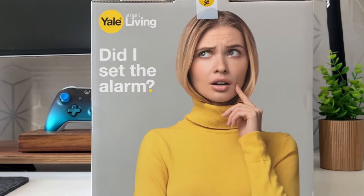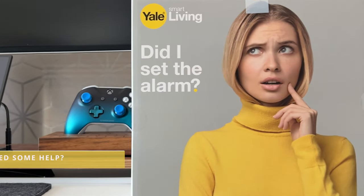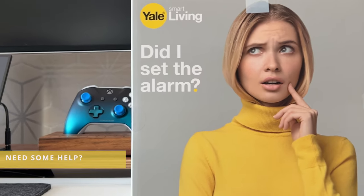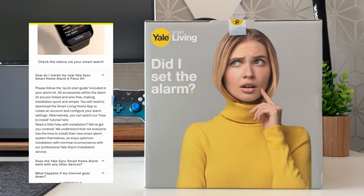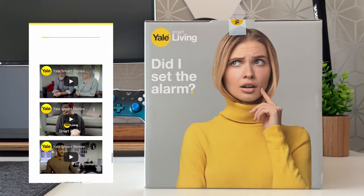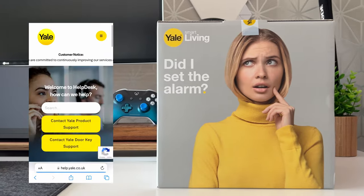Now this is not an in-depth review or an installation video. If you do need help with the installation of this product, then I would recommend you visit the Yale home website where there are some great info and installation video guides to assist you.